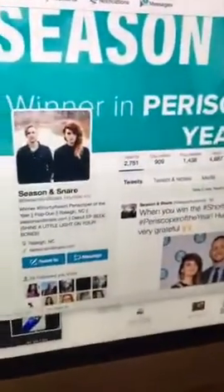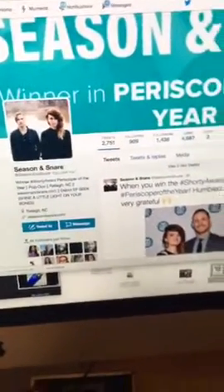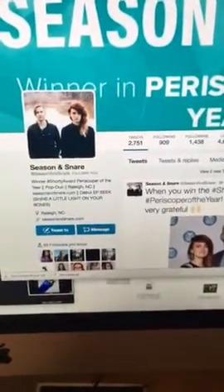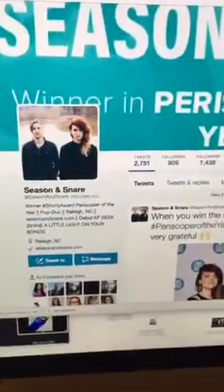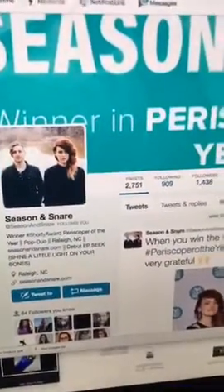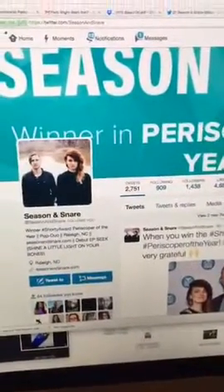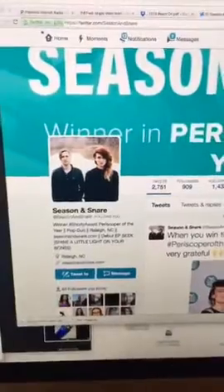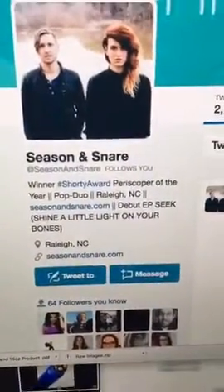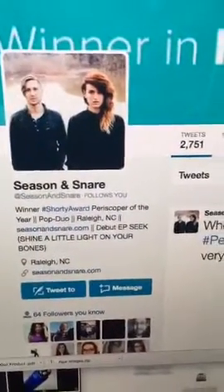Before I get started, I did an earlier broadcast. I wanted to again congratulate Season and Snare for winning the Shorty Award for best Periscope of the year. I'm listening to them all day long as I shoot all day long and I never get tired of their music. So check them out and follow them if you haven't already — they're so amazing.